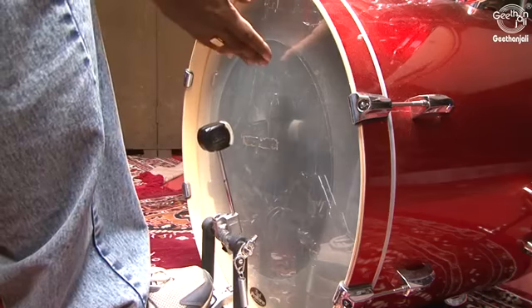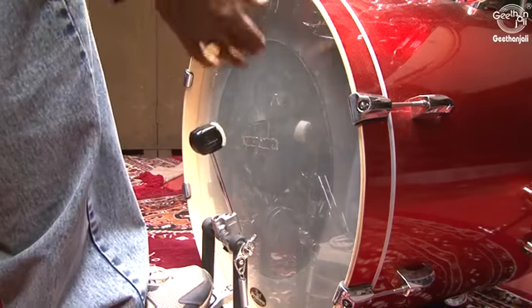Let us look at the individual components now. The bass drum is the largest drum in the set, ranging from 18 inches to 26 inches in diameter. This produces the lowest sound in the kit and its primary function is to provide a strong, solid pulse.